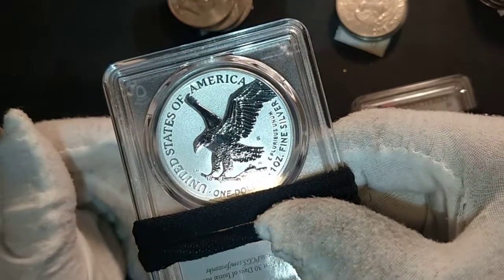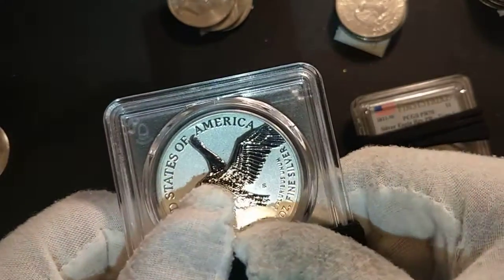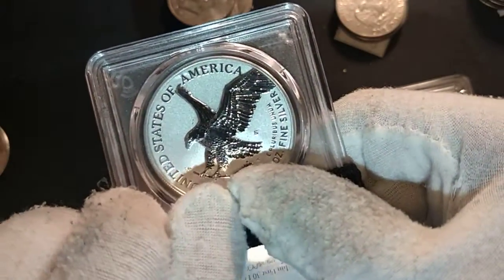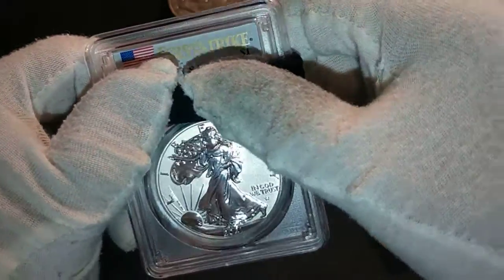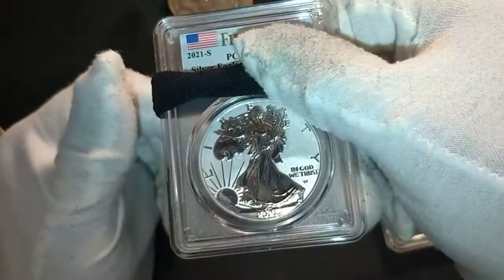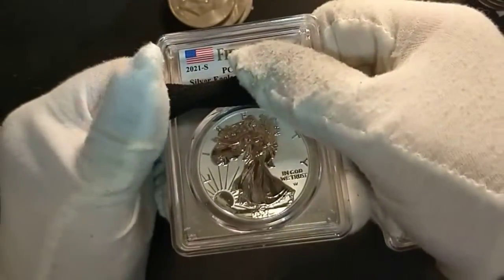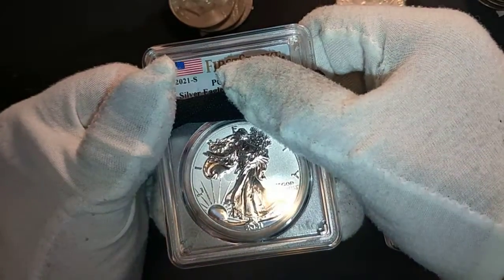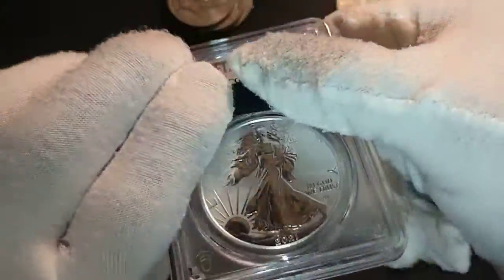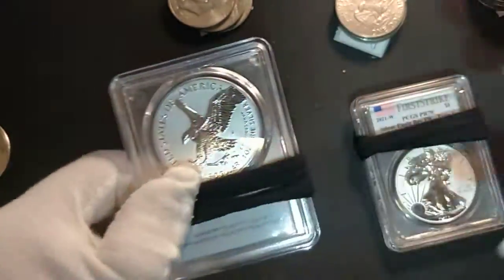That 2019 W West Point quarter was for the Frank Church River of No Return — a beautiful design. PCGS had a limited label edition with her signature. If you were able to get the Frank Church River West Point quarter, you could have gotten her signature label. She also designed this American Silver Eagle Type 2 reverse.